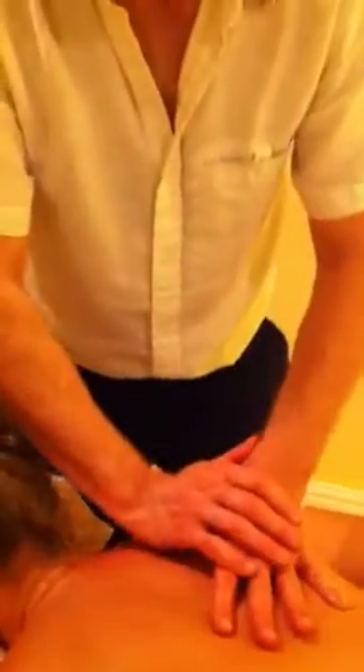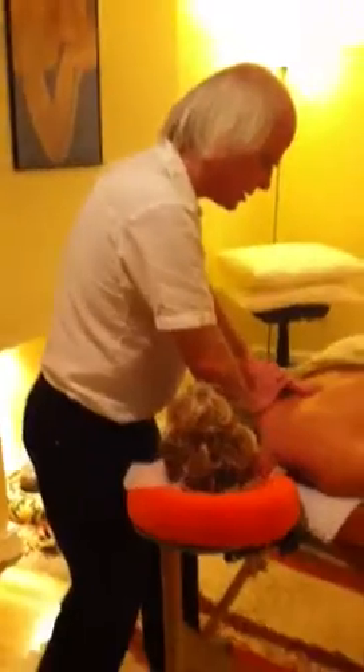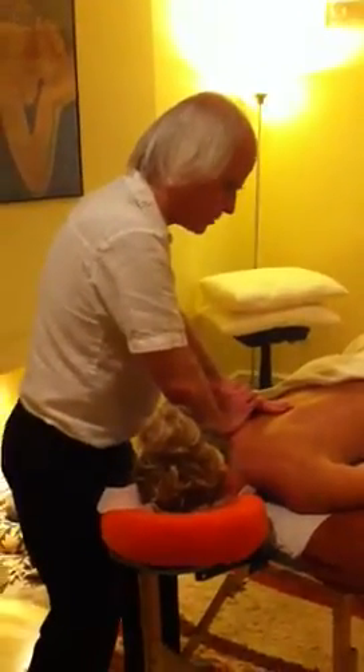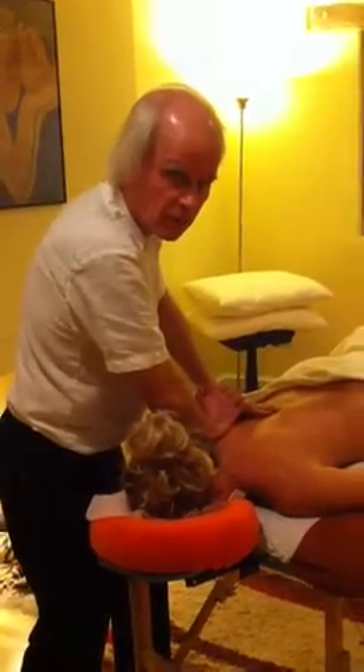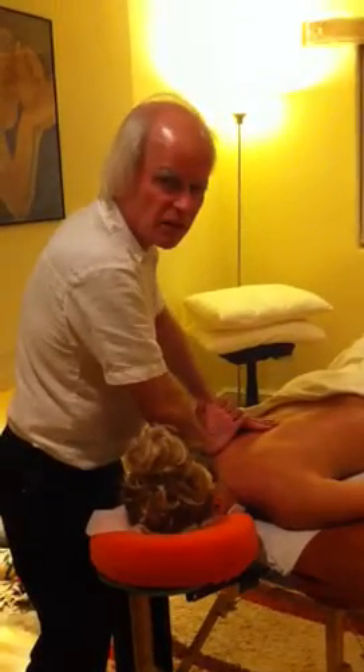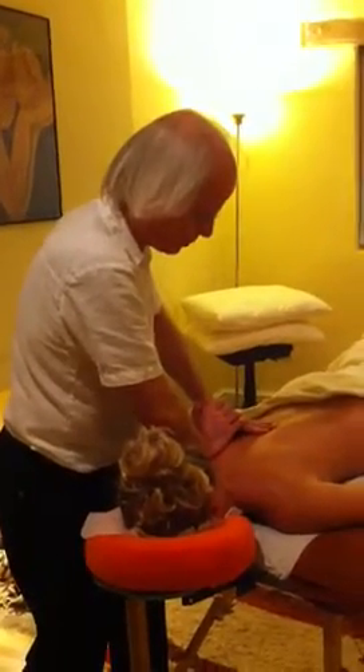I'm going to go in again with the covered thumb — good old friend. How's that, Sophie? Yeah, that's good. Could it be a little deeper? I'm just going to shift the angle a bit. I've slightly changed the angle of my thumb and I'm dropping more weight into my back foot, so there's real weight with the touch and I'm holding it. Just staying relaxed — I want Sophie to relax into this. If I come at her with strain and effort, it's not going to feel very pleasant; it's going to evoke strain and effort in her body.